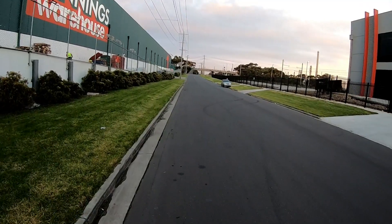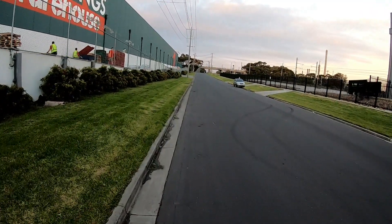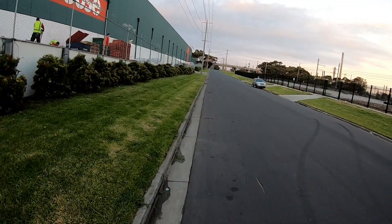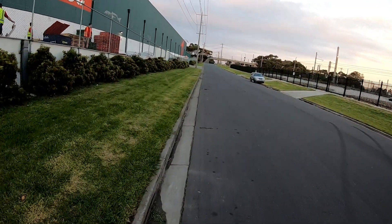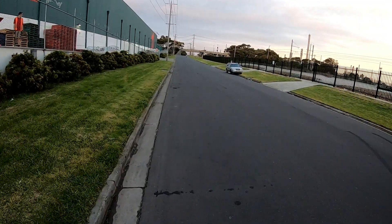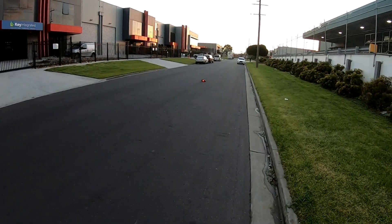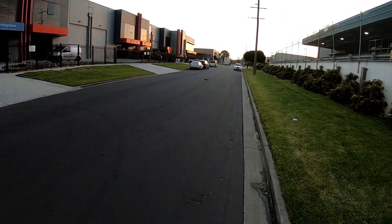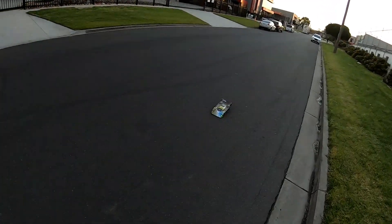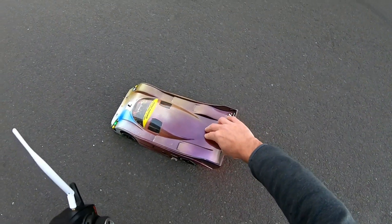Oh, she's scraping a bit. It's pretty stable — I'm not sure what's scraping though. It might be the back, because like I said, that suspension is quite soft. Might have to add some more weight to the oil. Yeah, it's going to be the rear, I think.